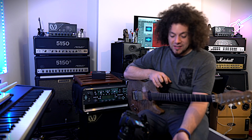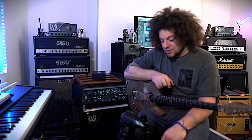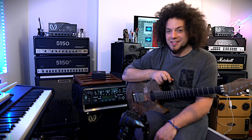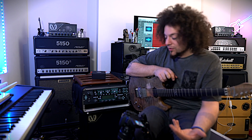I do change things in and out. As you can see, the Maxon OD808 is out on the side whilst I'm trying out the Precision Drive — can't decide which one I prefer. There's an ABY there which is what I used to slave Rob's amp for some Dorje stuff. A lot of people would say this setup is entirely unnecessary, but when you're writing lots of songs in different styles and different bands, it's nice to have all these options.